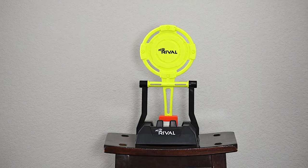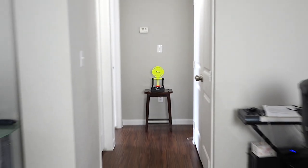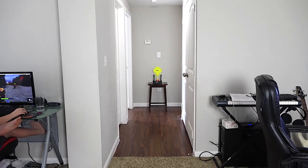Let's try shooting it now. First we're going to test out the accuracy by shooting a target from about 20 feet away.